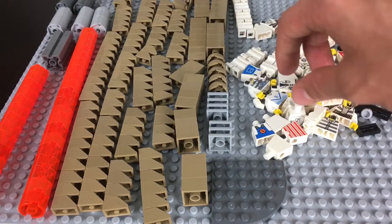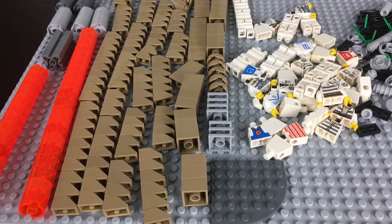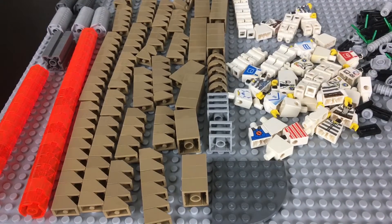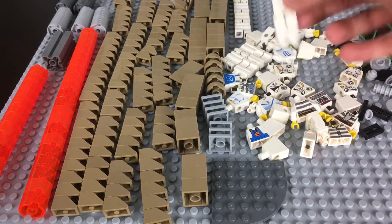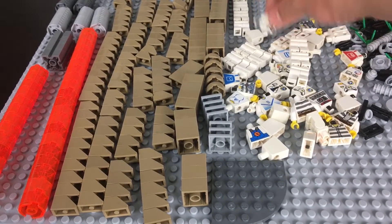We also have a ton of minifigure pieces here. I got a really good deal on these torsos — I think they were about a cent each, so that's a really great deal. I'm so excited to have those for such a great price. Obviously I'm gonna need arms for those. We also got a ton of legs, so I am set for decaling for the summer.